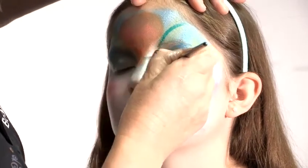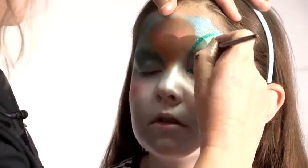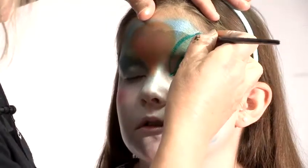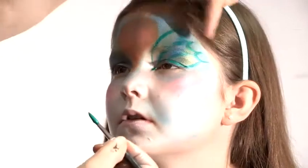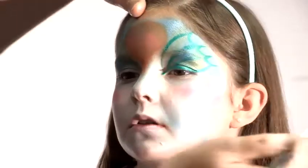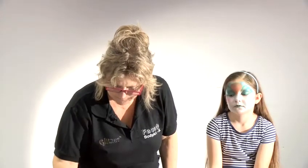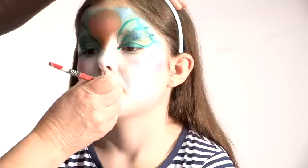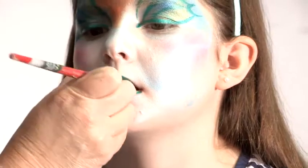I'll do an eye line on her as well - just gives a nice effect. Keep your eyes closed for me, Millie. Then we'll do another sweep over there and there, and then form the end of the fish tail. Get a lighter green to go on the inside, so the two will blend together - the darker on the outside and the lighter green on the inside.